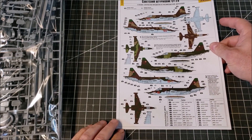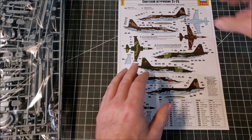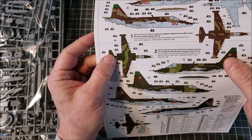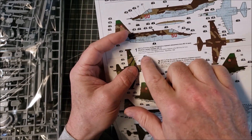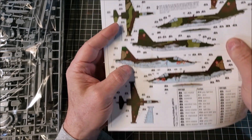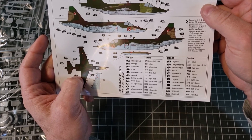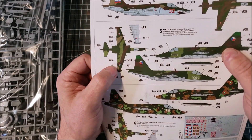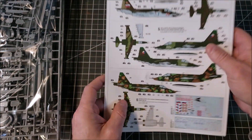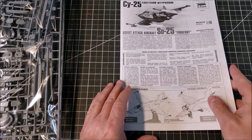You have six different camo versions for the model. They actually tell you in English, so those of us who aren't fluent in Russian can follow along. It tells you what unit they were: Soviet, Russian Air Force, Russian military forces, Czech forces, and Bulgarian. Without going into any political conversation — as this is about the model, not philosophy — let's take a look at the kit.